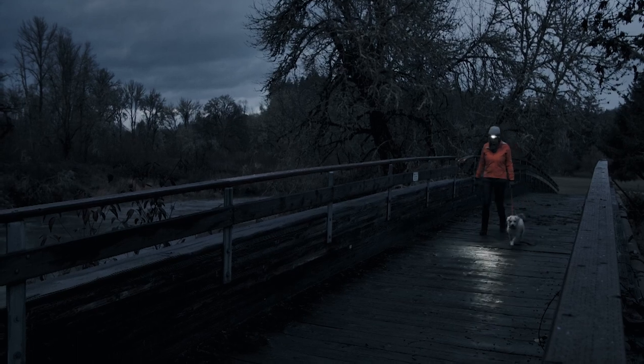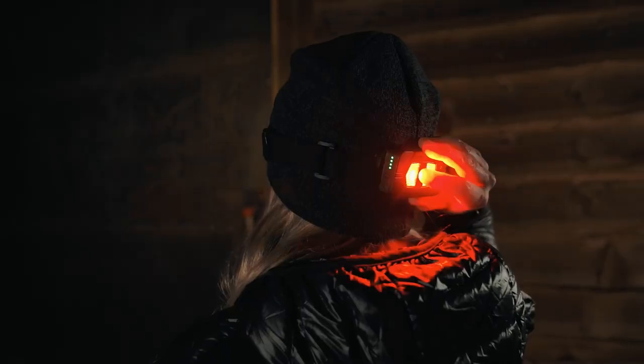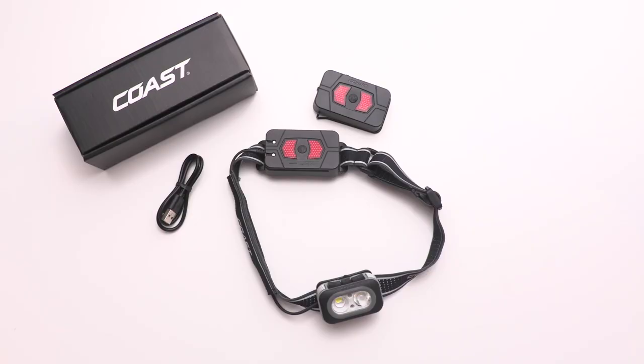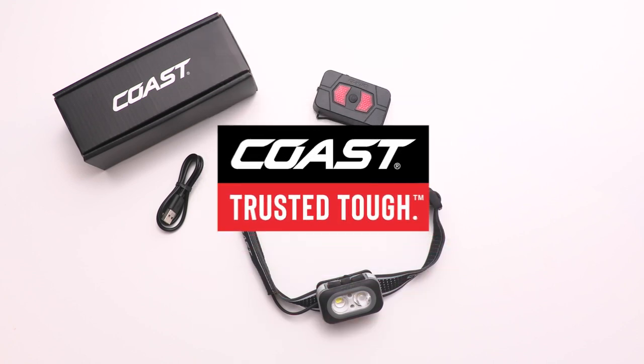A top-of-the-line dual-optic headlamp, a safety signal, a power bank, and a flashlight — the RL-20RB offers endless functionality, all backed by Coase's famous lifetime warranty. This is why the Coase RL-20RB is Trusted Tough.